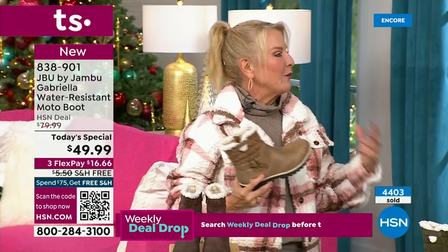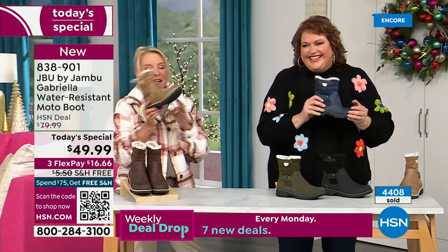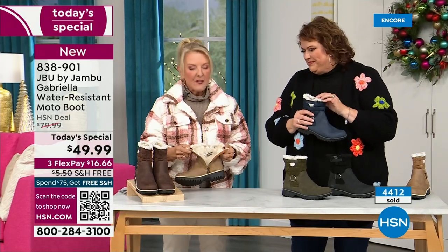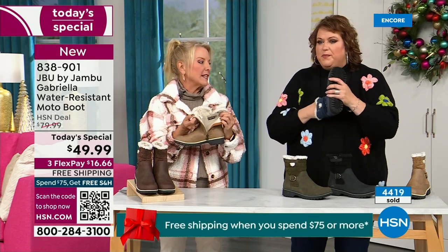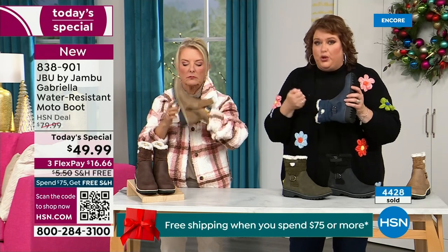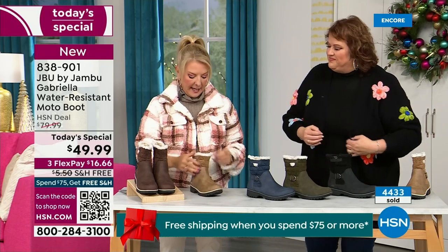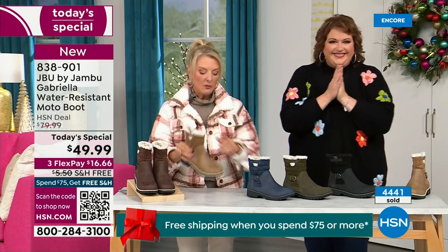Any time of the year, if we can be stylish, it just makes our day better. And if we have to wear ugly shoes, you just feel ugly. With these you don't because they're so cute. One other thing we didn't mention — full zip on the side, really easy to get these on and off. Super easy. Please make sure you take out all the stuffing and cardboard before you stick your foot in. But the zipper means no problem getting in and out. Again, water resistant — that's a permanent feature of this boot. You never have to baby it.